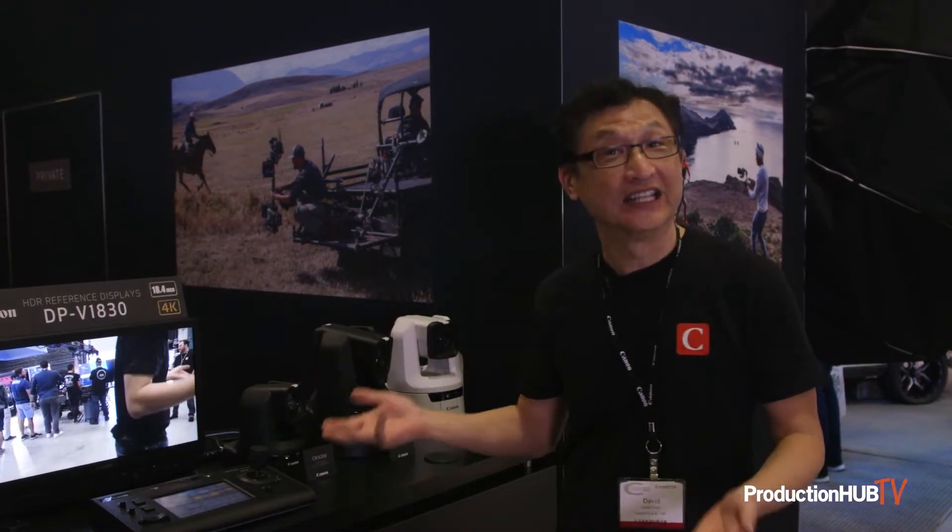Hi, I'm David Dokko, technical specialist with Camp Burbank, and I'm here at Cinegear 2022 in Atlanta. I'm excited to show you our line of indoor PTZ cameras, starting with the N300, the CRN300.